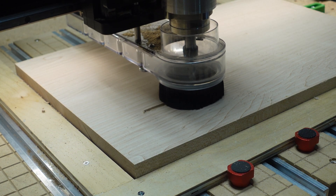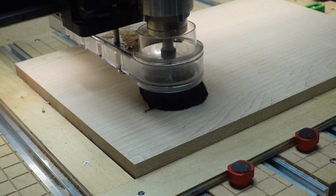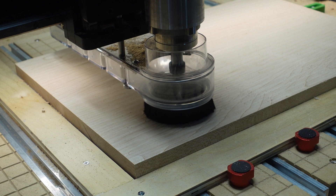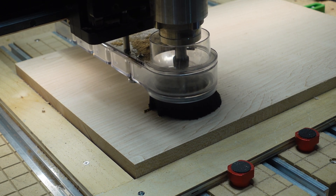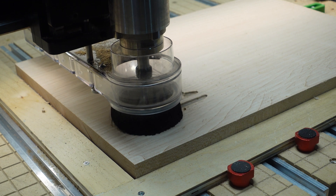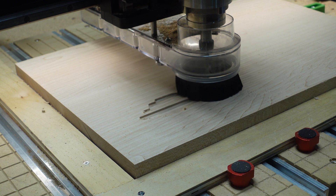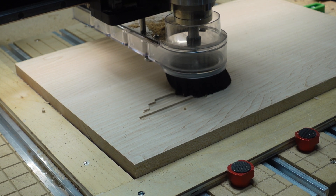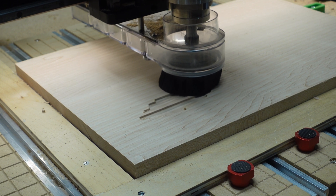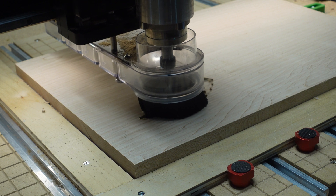Hey everyone, welcome back for part two of making the military plaques for promotion season. If you didn't catch the first part, I've linked to it in the description. Originally I was going to make three parts to this series, but I was able to condense it down to two. In this part I'm carving the plaque for the United States Marine Corps Gunnery Sergeant and creating a larger plaque for the guest speaker of the Khaki Ball here in Southern California. All the plaques are approximately 14 inches high and 20 inches long.